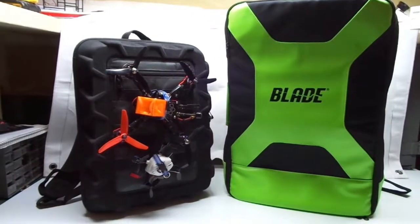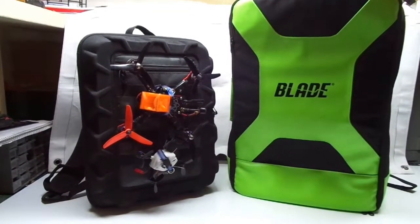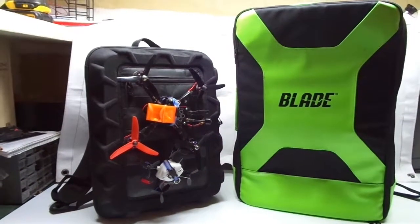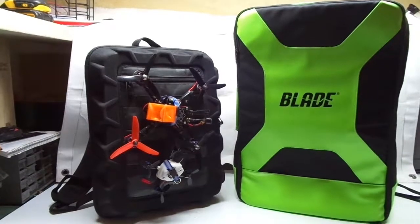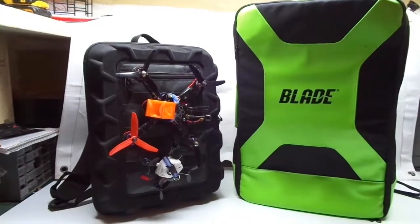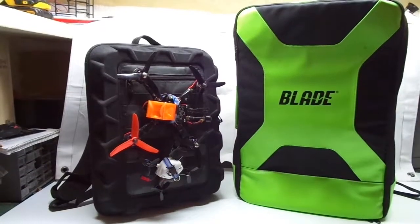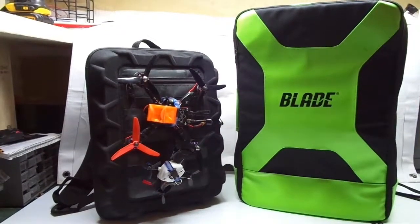Today I'm going to do a review between the Lowepro DroneGuard CS300 and the Horizon Hobby Blade drone racing bag. Anybody who's observant will be able to pick which one is the winner because my quads are strapped to the outside of it, so you can clearly tell which one I use.